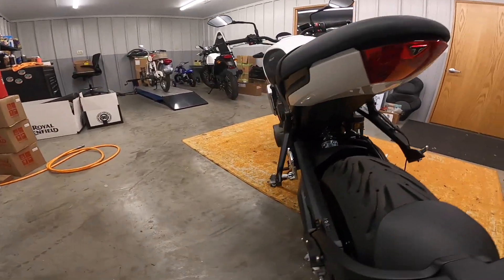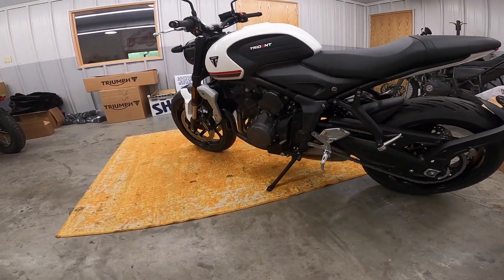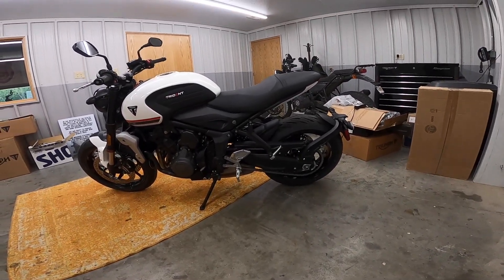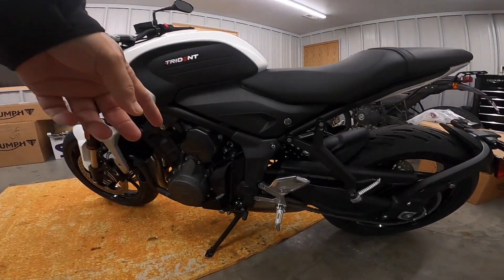I've never seen detail like that on any other bike — little Triumph logo on the end of the tail light. Very clean. Absolutely gorgeous motorcycle. The tires are Michelin — I think they're called Road Fives. They're kind of aggressive. I don't know if they're a sport tire, but they're a really good tire.